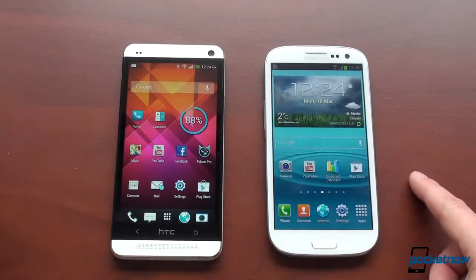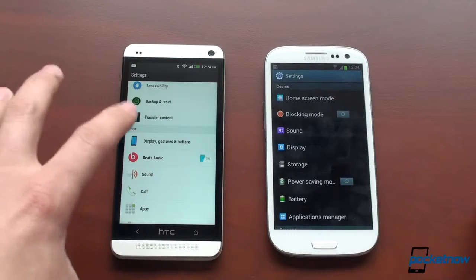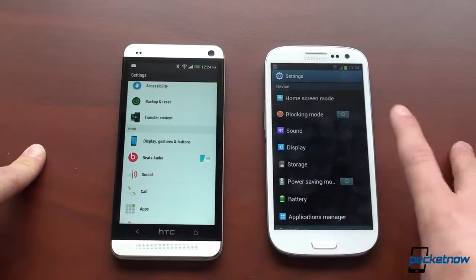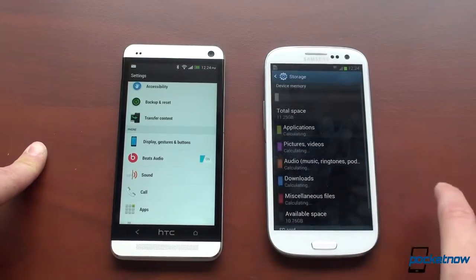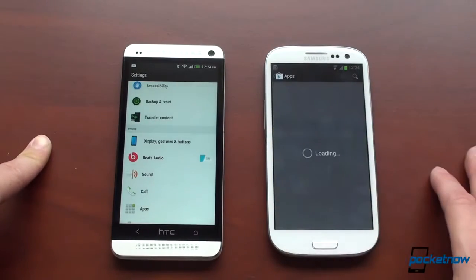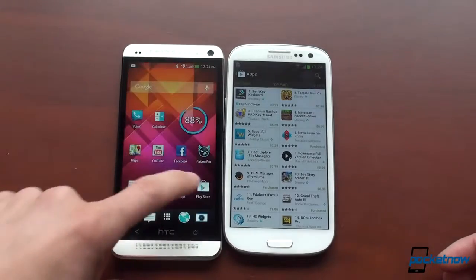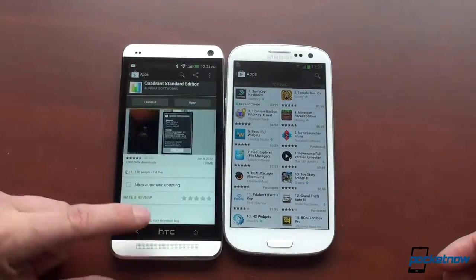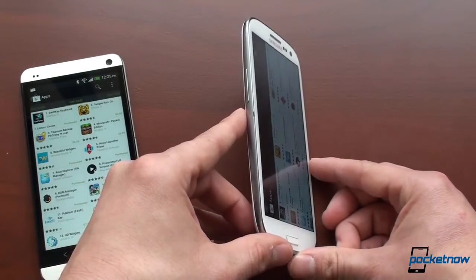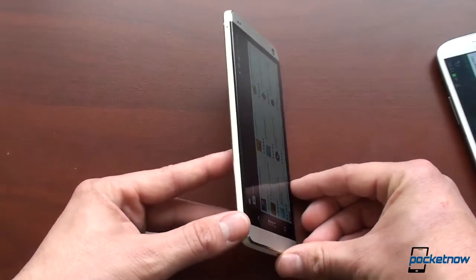The HTC One does a really good job at staying contrasty. Even though it's an LCD panel, it's a very high quality LCD with awesome characteristics, and it's definitely brighter than the Galaxy S3. On the Galaxy S3, the whites look a bit mucky because of the AMOLED screen. Comparing the same screen side by side, the HTC One has crazy, insane viewing angles — something we also saw on the Droid DNA — while the Galaxy S3 has pretty good viewing angles as well, visible from the side if you ignore the reflection.